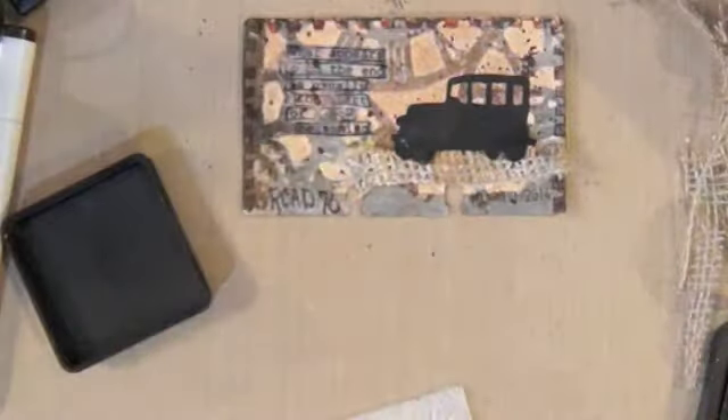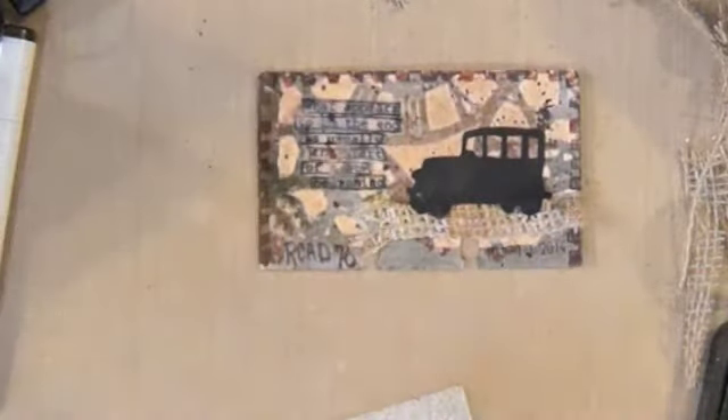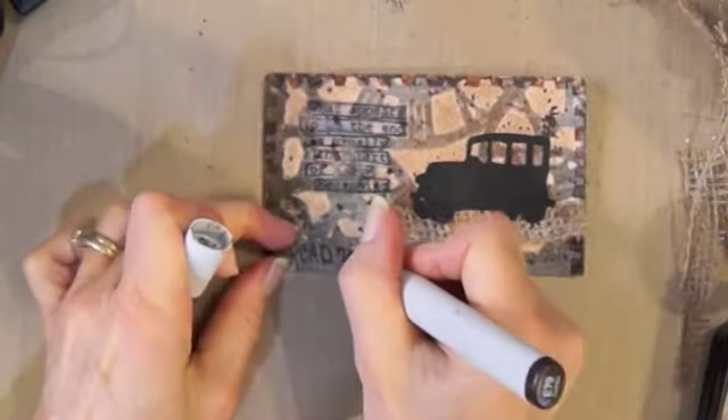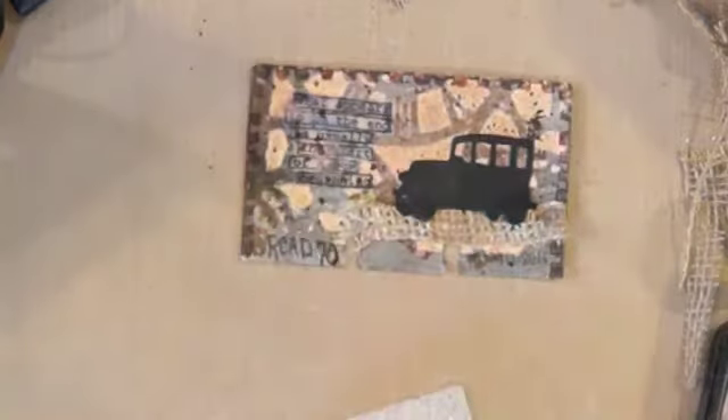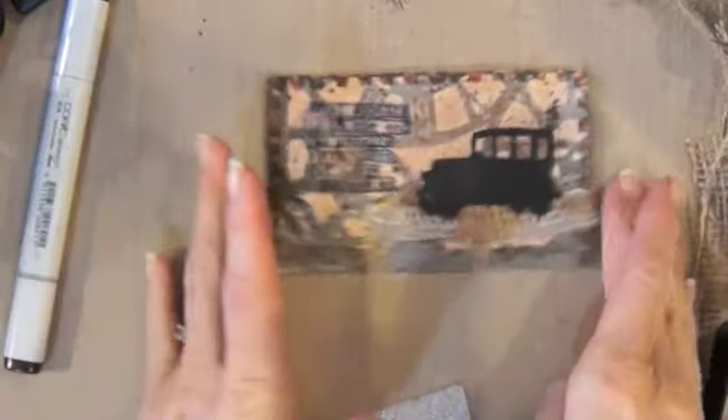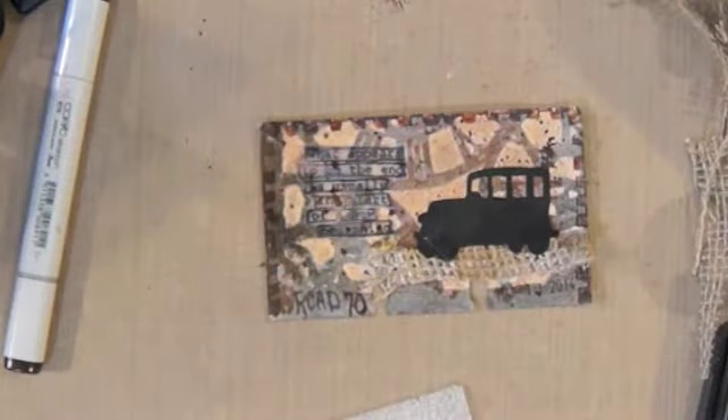Okay, here we go — there's my Rolodex card number 70. It's kind of grungy, right? Thanks for watching everybody, have a great day!